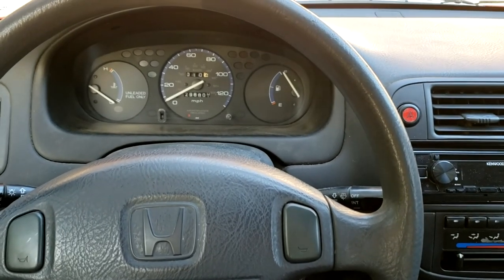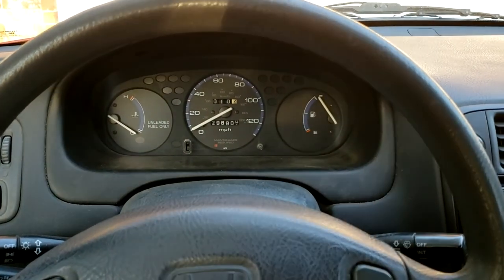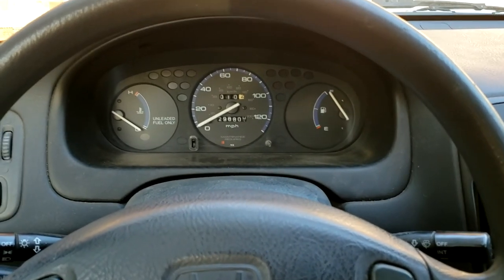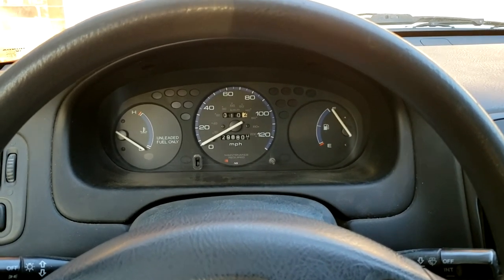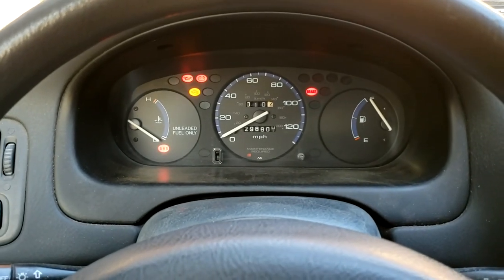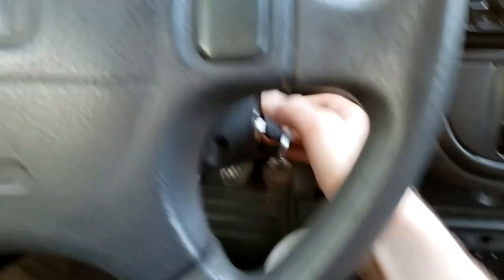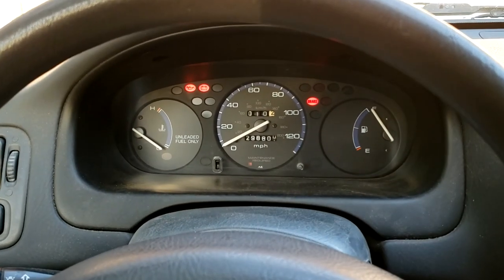Hey folks, I'm here with my '96 Honda Civic — this is a manual transmission. I went to fill it up with gas today, and when I got back in the car it wouldn't start. What I get is all the dash lights come on, I've got power, but turning the key gets me nothing — no clicking, no starter motor engagement, nothing.